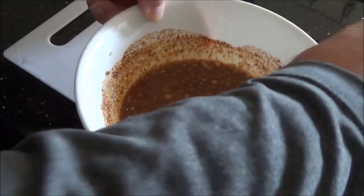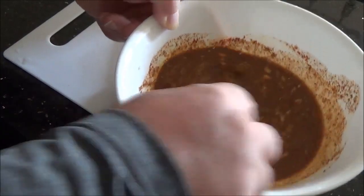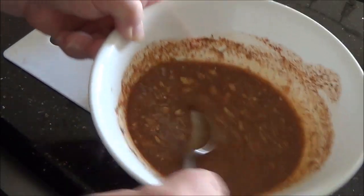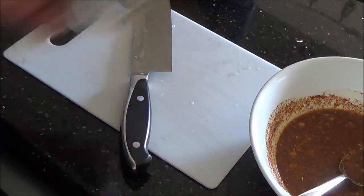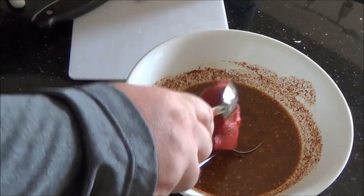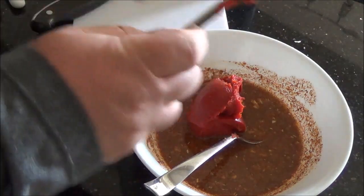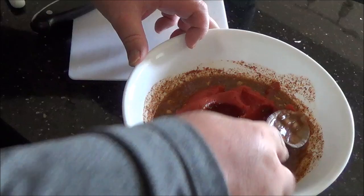I always prefer dried onion to fresh in slow-cooked dishes, because it just has a different sort of flavor that really accentuates the dish. And if you were here, you would see how wonderful this smells — so take my word for it. Last thing is get the tomato paste in here and just spoon that in. Don't worry if it's not completely dissolved — with the slow cooker, it will definitely dissolve over time. Mash that in briefly.